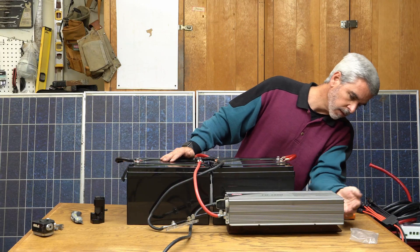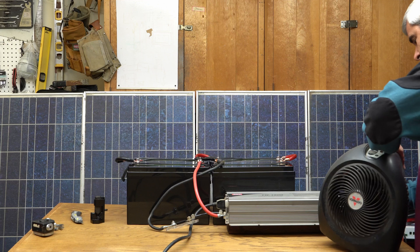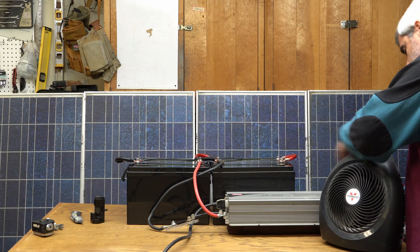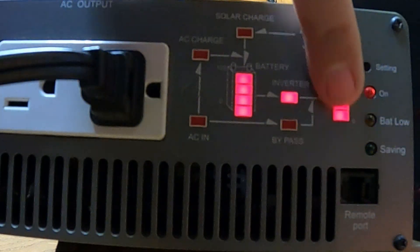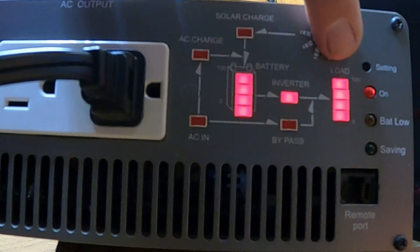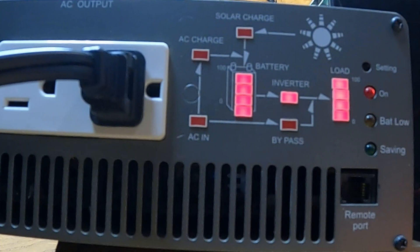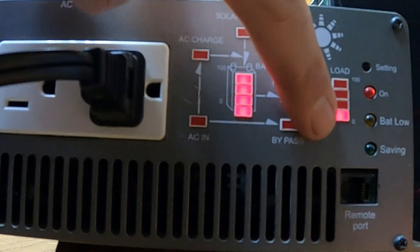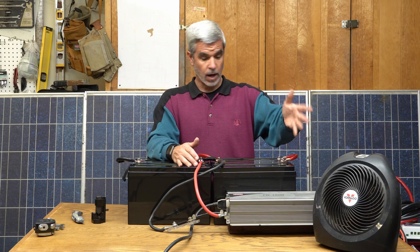At this point we can go ahead and turn it on. This is a 1,500 watt heater, so it's going to put this inverter right up to its max. The display is showing the battery is fine, full power, and the load is at 100% — this thing's pushing out a lot of good heat. If I switch it to just fan mode, now it's just the fan and very low draw. So we are delivering 1,500 watts, no problem.